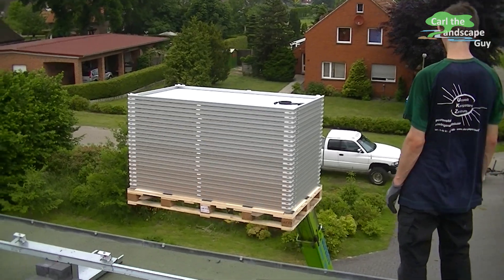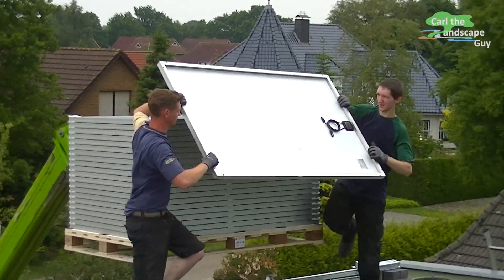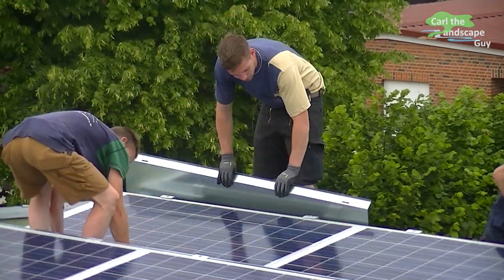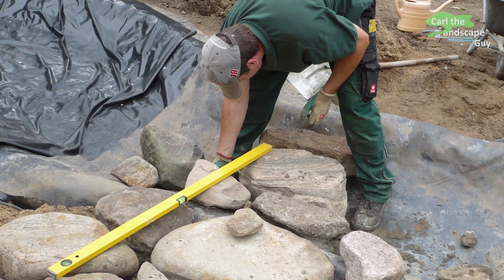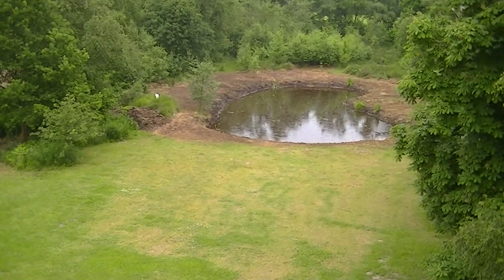I hope this video helps you if you're interested in a solar power system. In the video description below you'll find the links to products and further information. Please write a comment and let me know if this video helped you. Do me a favor and hit the like button, check out my channel, and make sure you subscribe. See you next time, this is Karl the Landscape Guy.